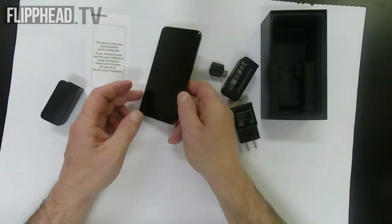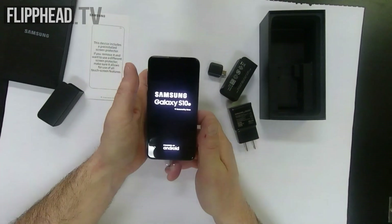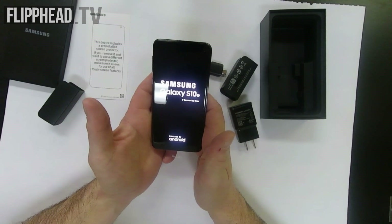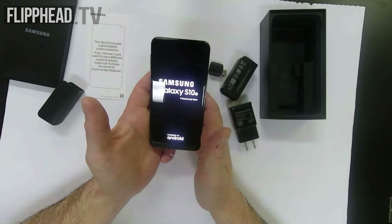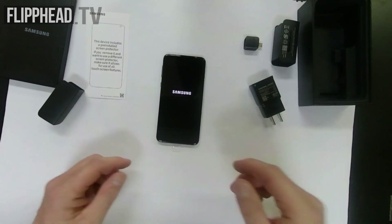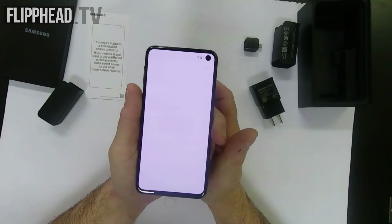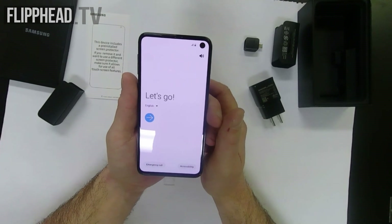Let's get this fired up and see what we have here. Samsung Galaxy S10e, secured by Knox. Let it power up. There's the famous Samsung logo. Starting Android — let's get started. Let me help you get set up more easily by guiding you through the steps.